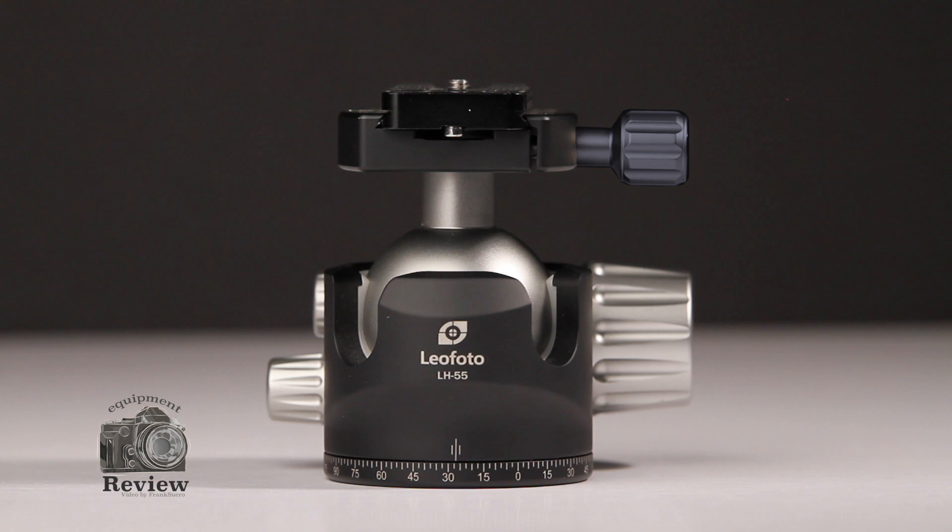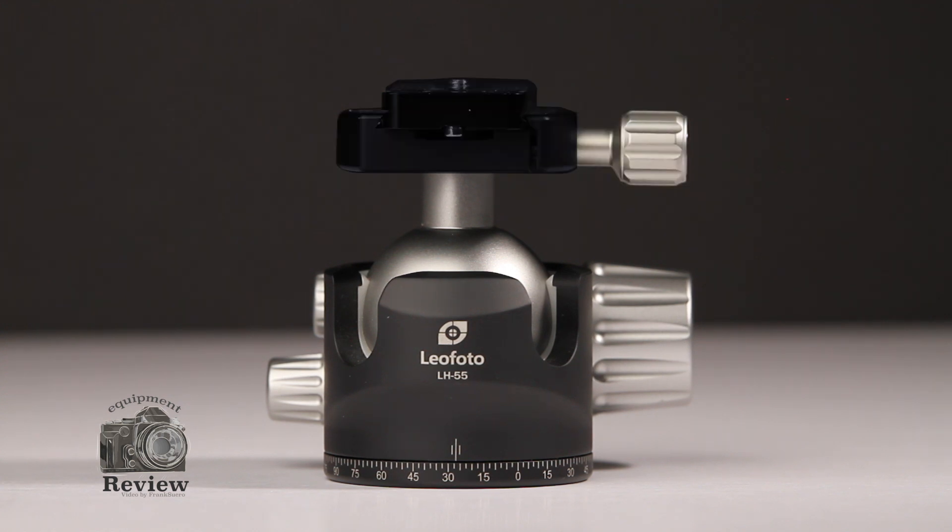After that, on the top, you're going to find the quick release knob. This knob allows you to free the top plate where you position your camera. Right next to it, we find the quick release system — this is an Arca-Swiss compatible system.